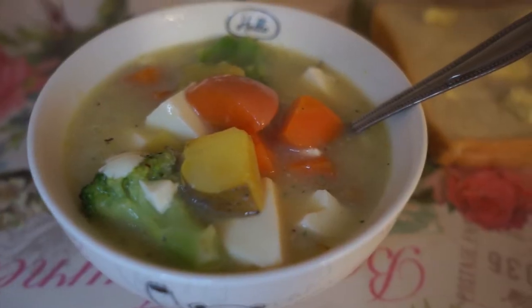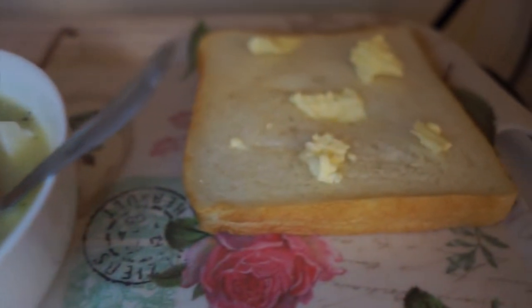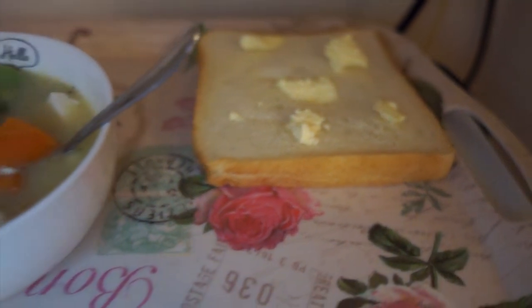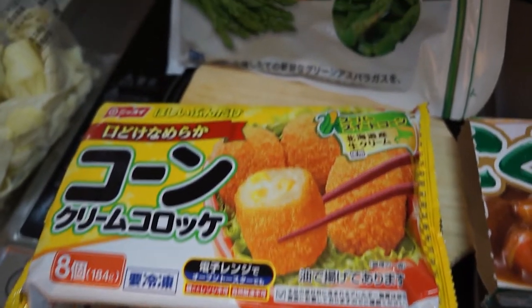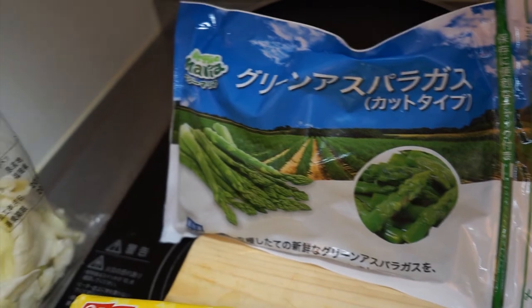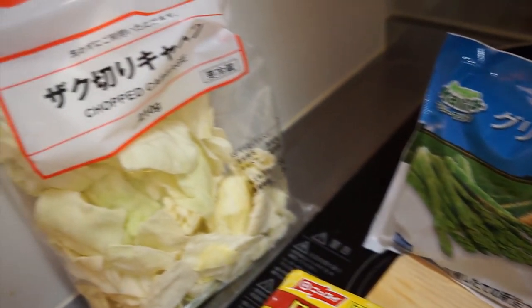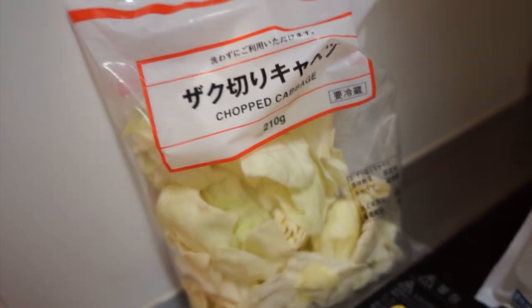And there you have it — potato stew with a side of bread and butter. Next we have these corn croquettes, which are delicious, some asparagus and cabbage, and we're gonna make ourselves some curry.